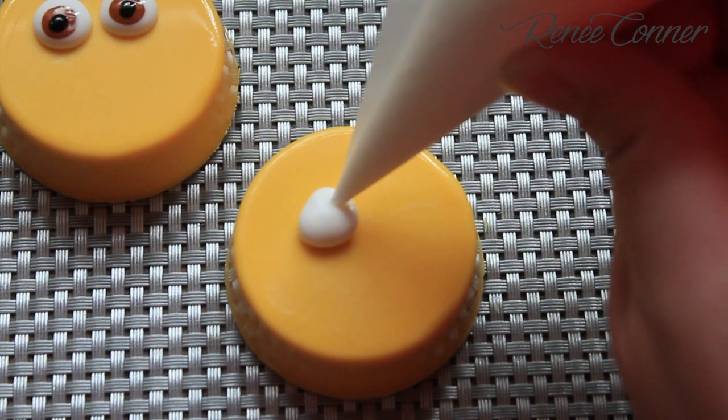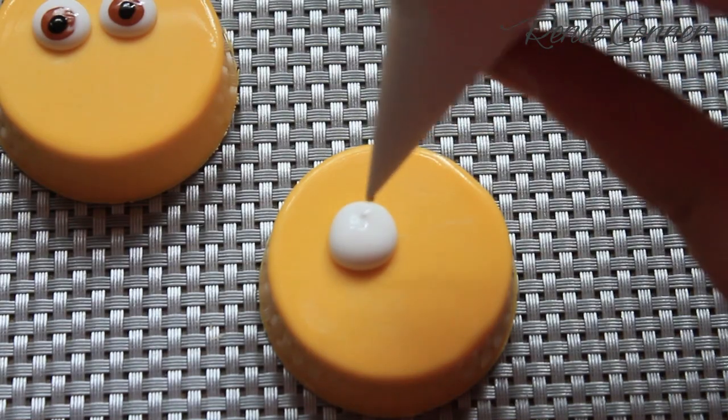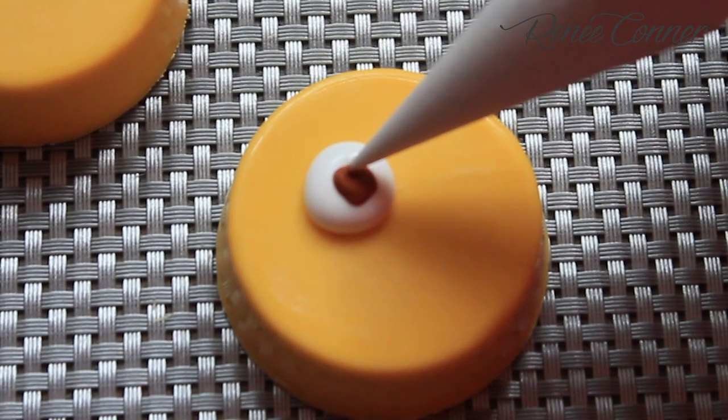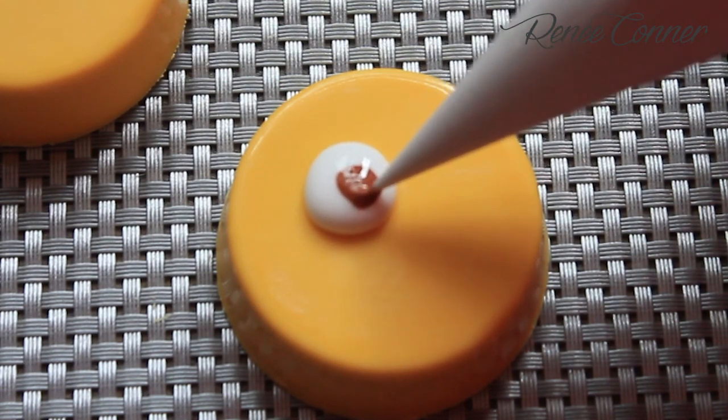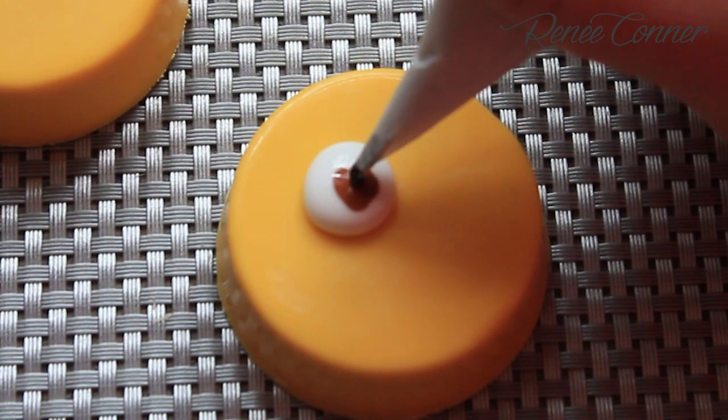My favorite Minions are the Cyclops Minions. To make these ones, pipe a single larger white dot, then add the brown dot and black dot.